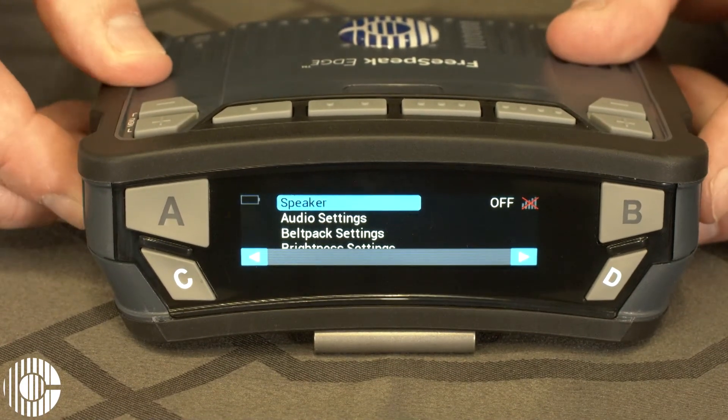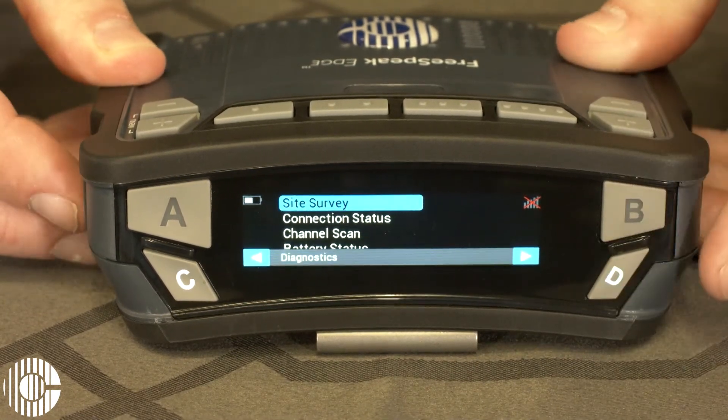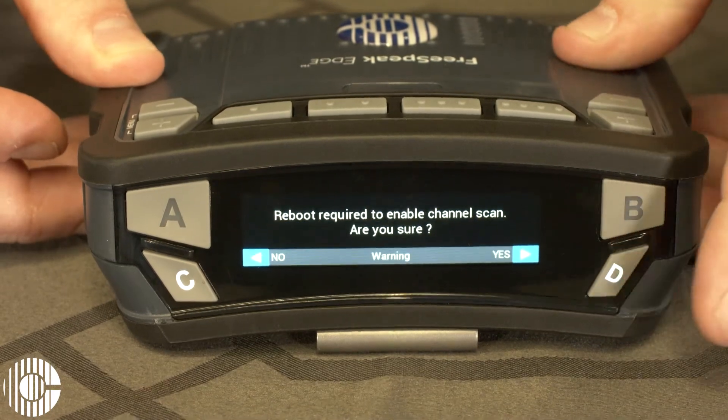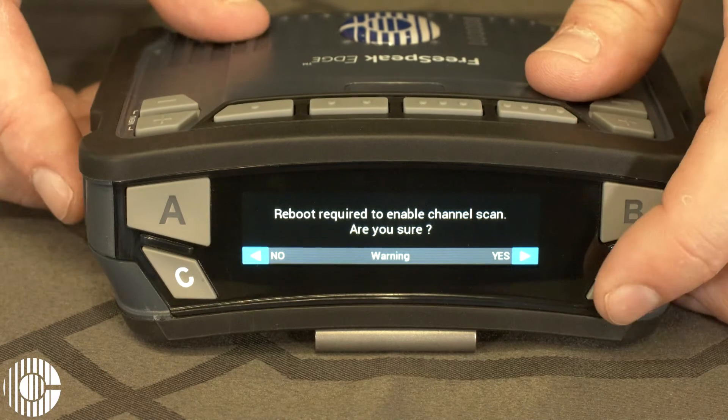Then using any of the volume knobs, scroll down to diagnostics, press to select, then scroll to channel scan, select again, and then you'll be prompted that the belt pack needs to be rebooted.